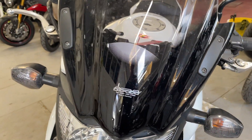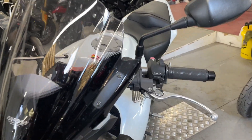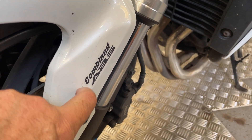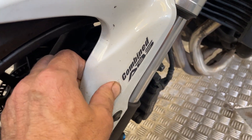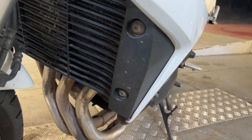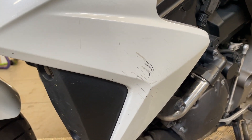Got the MRA screen. Little mark there that will probably come out a little bit — it's not perfect, but it's not bad. And that's probably the worst mark on it — a little scratch on the side there.